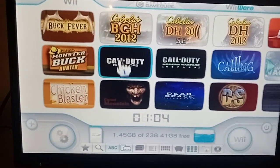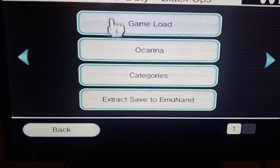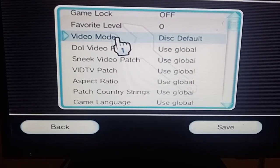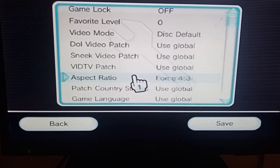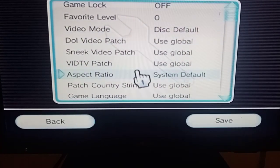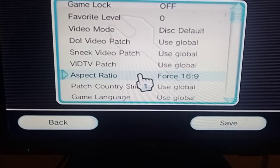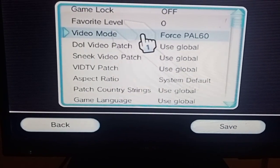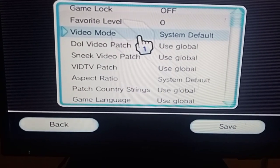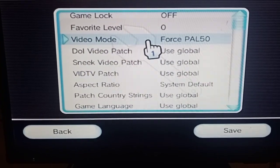If you find a game and it's not working, most of the time when you go into a game the one thing you'll have to change is: go into video mode, change it to disk default, then come down to aspect ratio and make that system default. If that doesn't work, come back out, go back in, and change it to 4:3. Still doesn't work? Change that back to system default and put the video mode to system default also. There's the occasional one for NTSC as well.